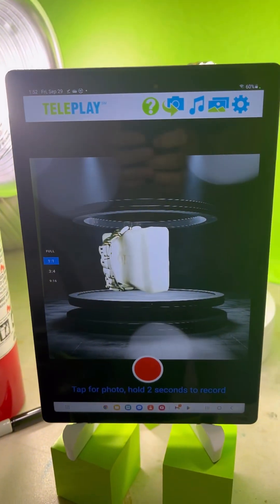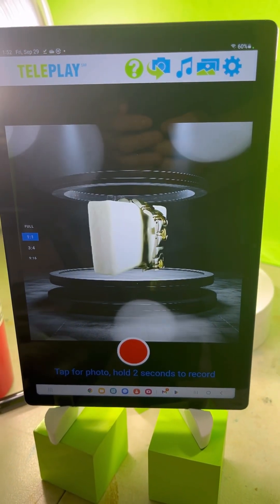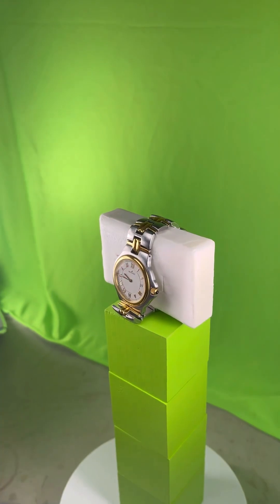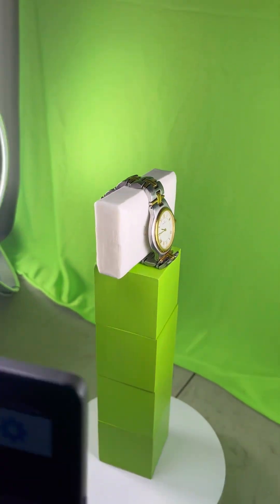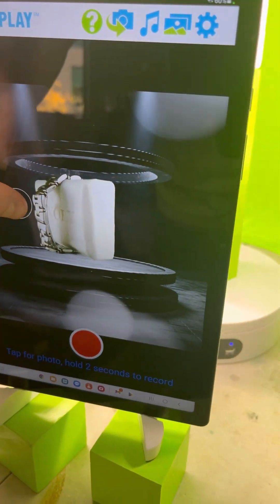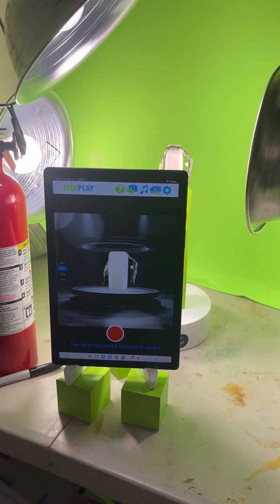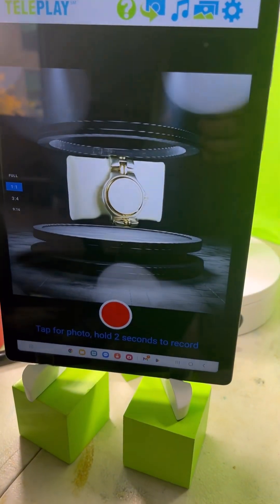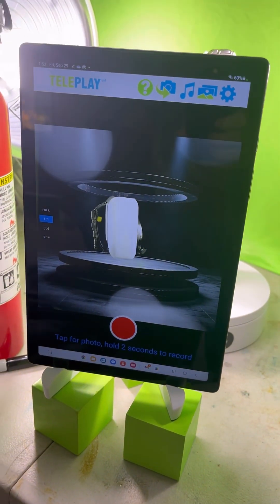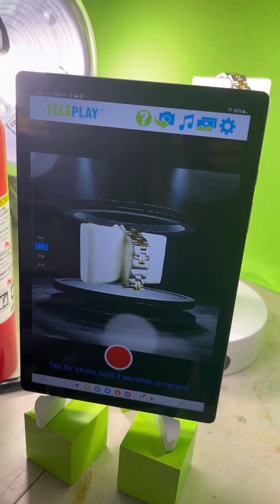Here we have a watch in Teleplay. You're probably wondering why there's a soap right on the watch — that's because I don't have a watch stand right now. I promised to make this video for Franklin, who is using Teleplay on Android to advertise his watches. I promised I'd make a beta version today and a better one either Monday or Tuesday of next week with a good watch stand.